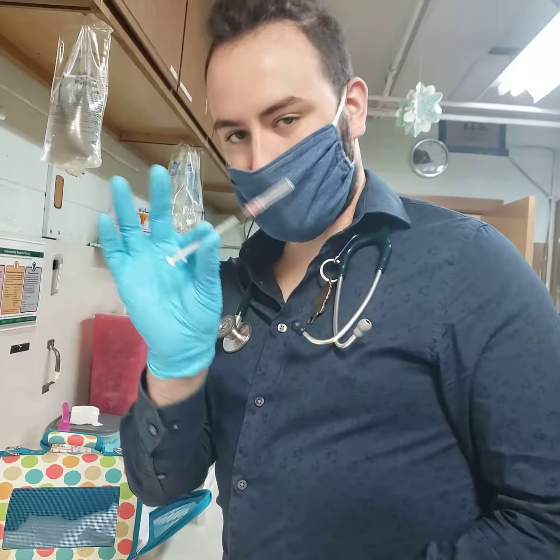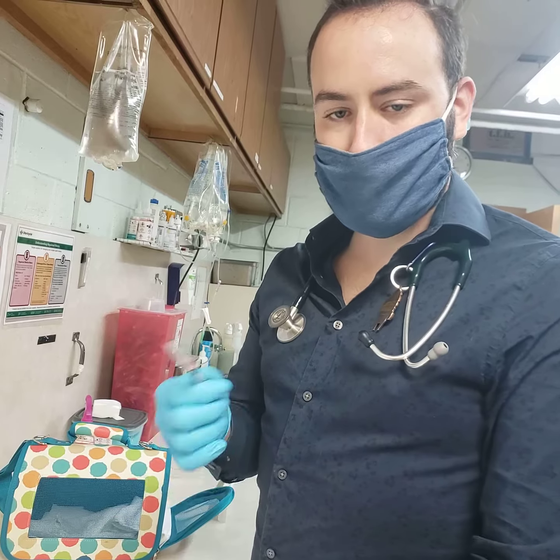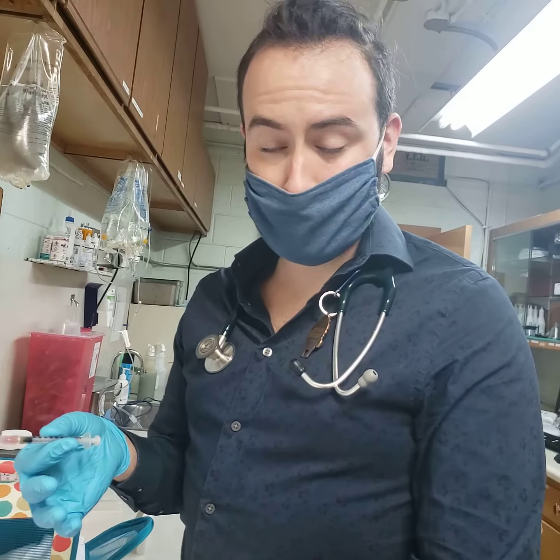Hi there, this is Dr. Klein. I'm going to demonstrate how to give an injection subcutaneously of Fortaz, which is the antibiotic that you guys are going to give at home.